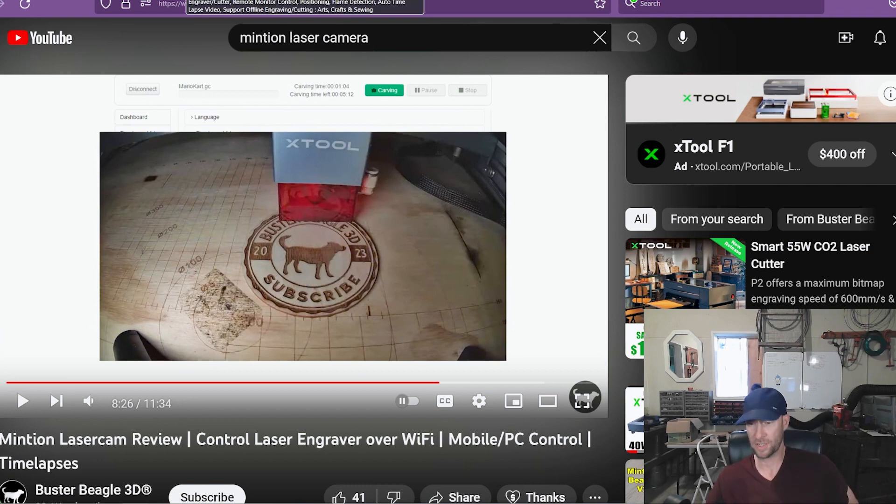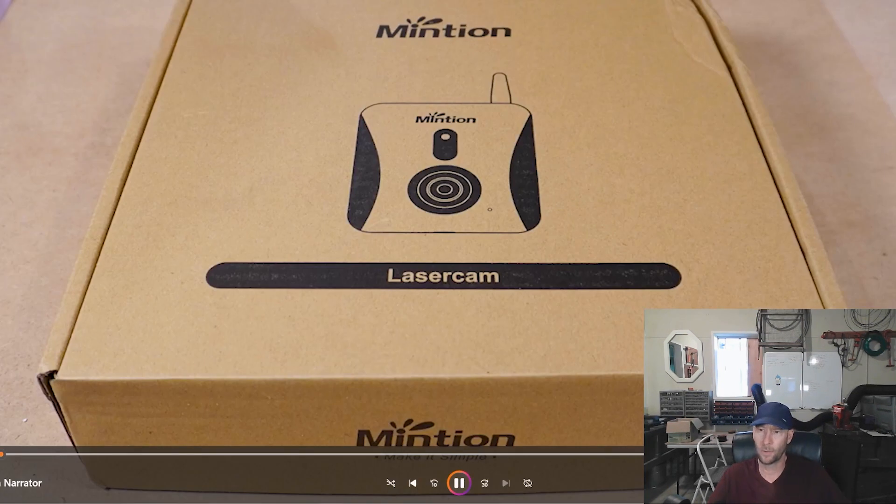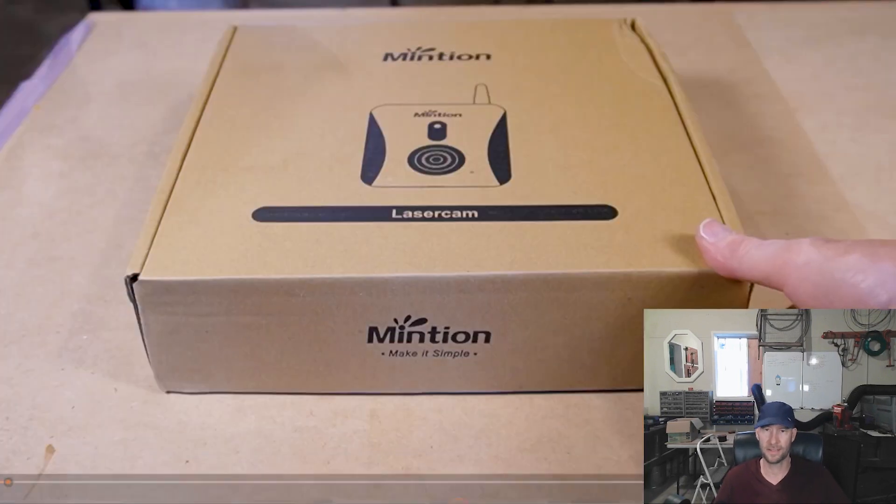I believe they both use them for different reasons than I was interested in, because I just wanted to be able to know where my laser was pointing so I didn't have to get up and sit down all the time. But it does way more stuff, so I encourage you to watch those videos if you're interested in this kind of thing and learn a lot more. Here I'm going to go through my experience, which is a complete newbie. When I opened this box for this camera, it was literally my first time dealing with a laser camera or any kind of camera for a 3D printer or a laser.